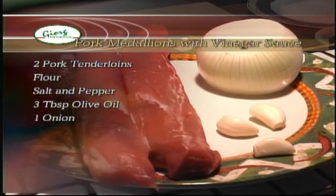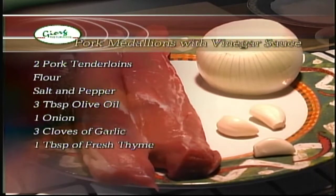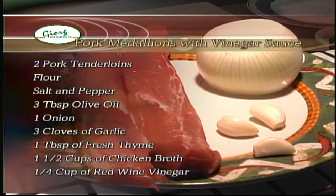Continuing the ingredients: one tablespoon of fresh thyme, one and a half cups of chicken broth, and a quarter cup of red wine vinegar.